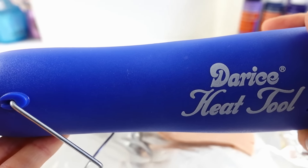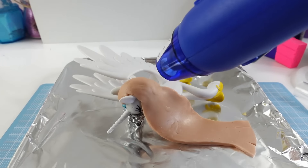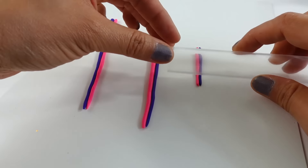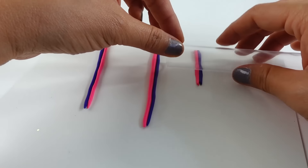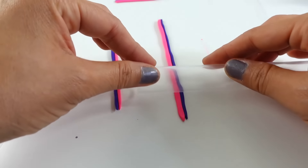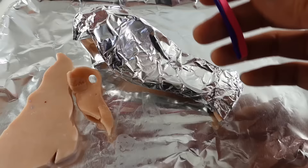Since this is oven-baked clay, I don't want to melt the pony. We're going to use a heat gun to semi-harden the clay. Now we're going to make the highlights in Twilight's hair. We'll roll out strands of pink and purple clay and then carefully roll it flat. We'll place the highlights on top of the larger pieces of clay and then bake them together.